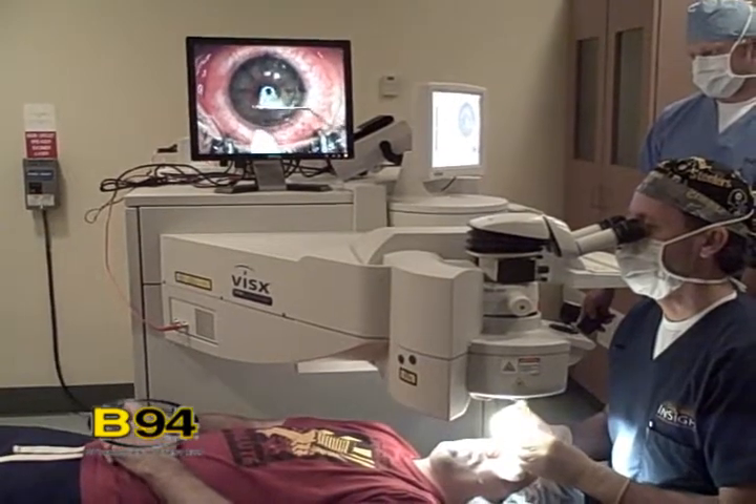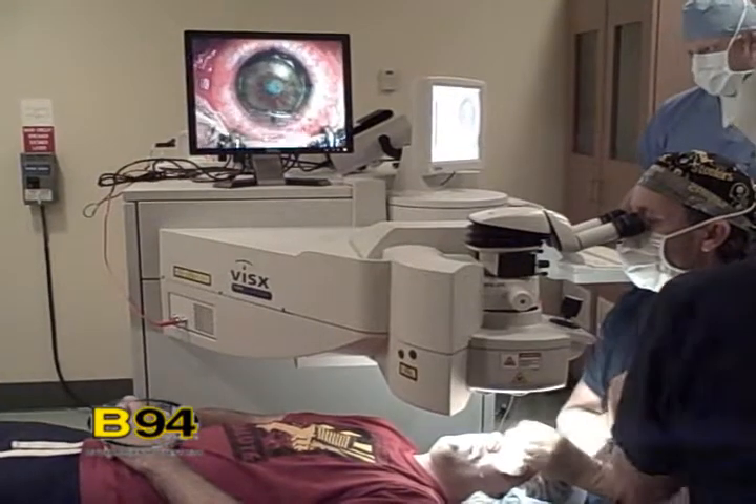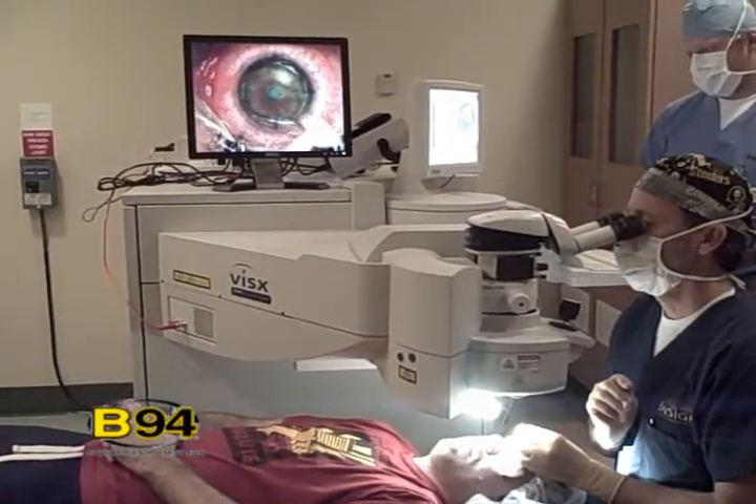How long have you been thinking about this? B94 started working with you guys and I heard about it. It's something I always wanted to do, and my mother got it like five years ago and she's raved about it ever since. So when I heard you guys were working with us, I said absolutely — signed up, I'm in.